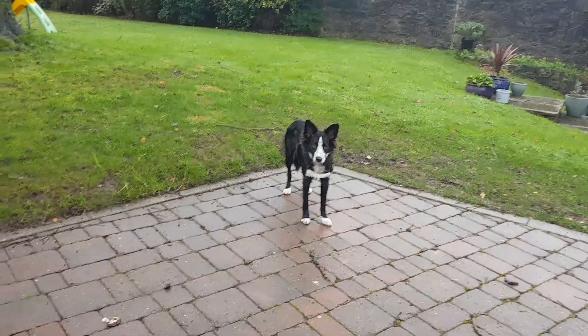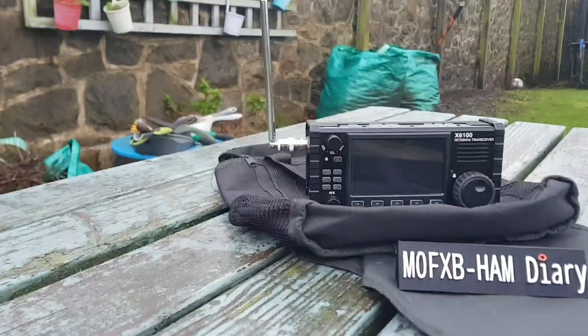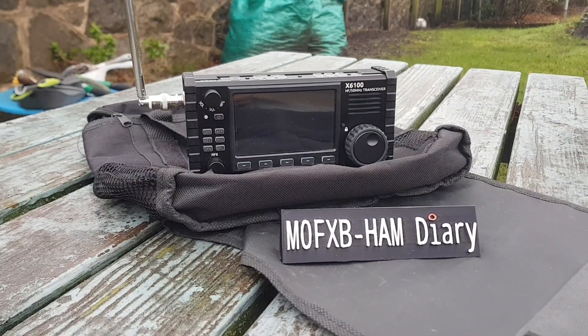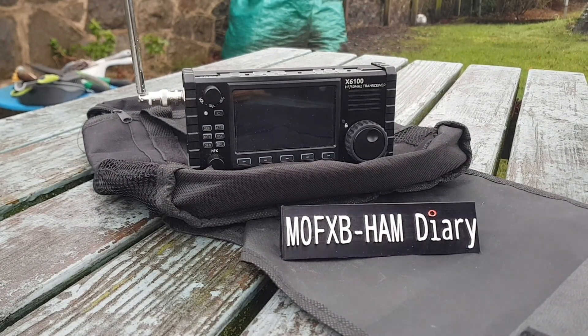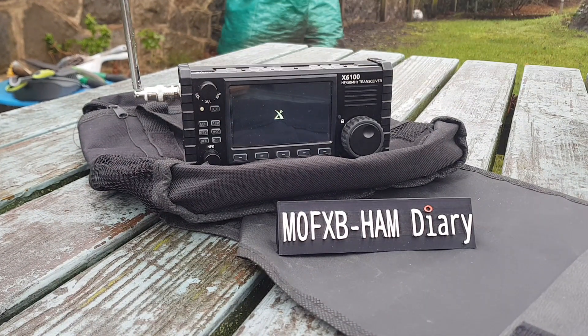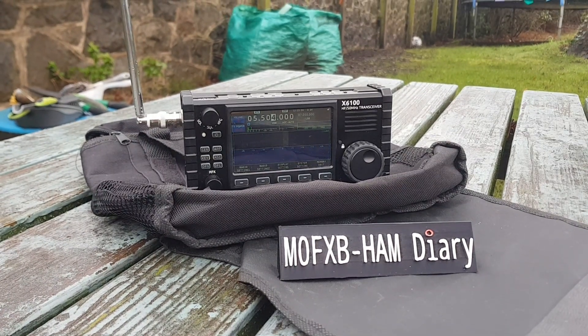Right, let's turn the thing on — hold it for two seconds. I'm pretty sure we've got a full charge on this. Let it boot up. I literally haven't tested this, so this is the first time.